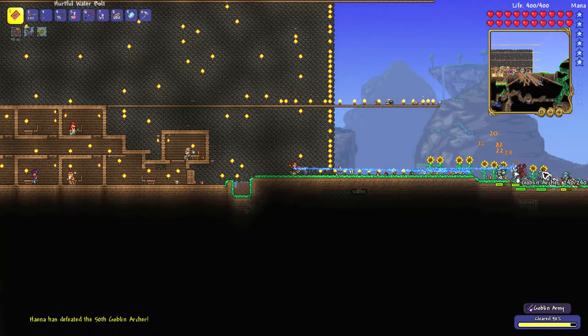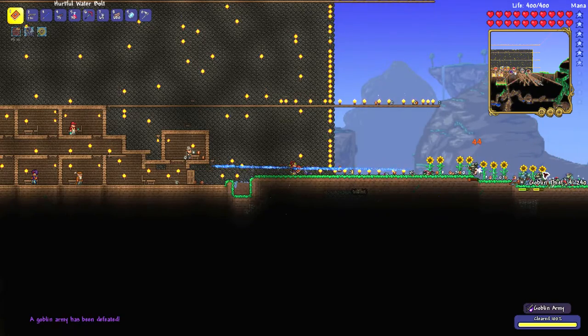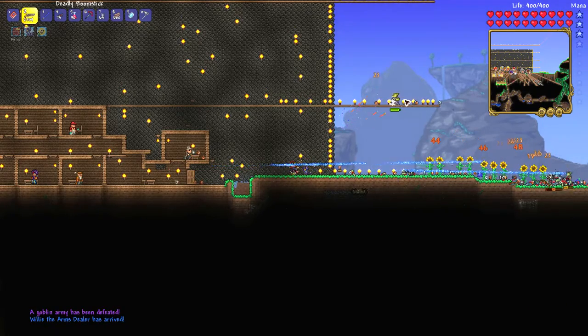They don't know what's going on — they're just walking in a line and getting destroyed by a line of water bolts. That's a very good way to use the water bolt against a line of enemies.